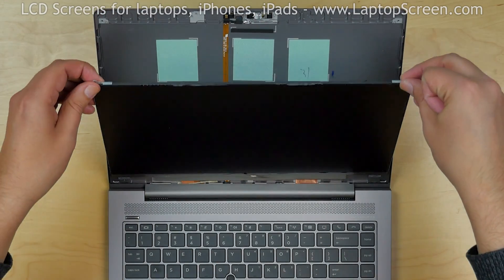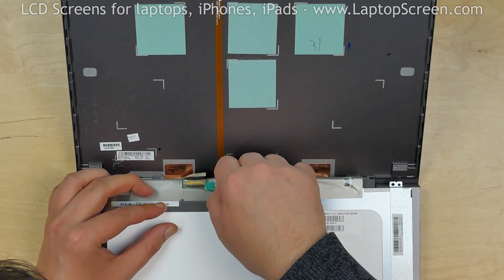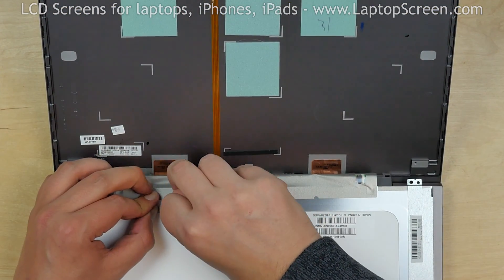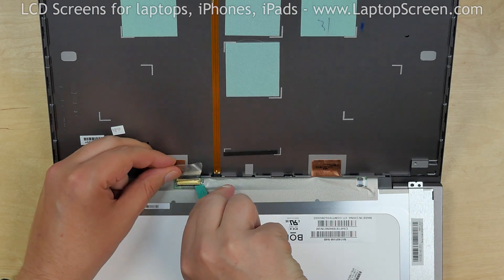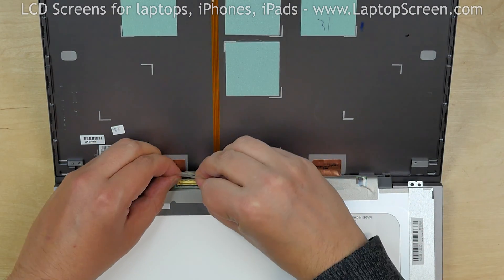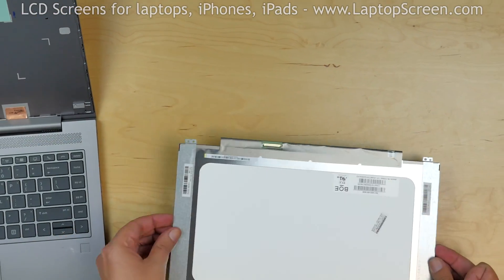Place the screen on the keyboard. Using a plastic pick and fingers, peel off the tape securing the video connector. Using a plastic pick, open the connector's bracket. Disconnect the video cable. Remove the screen and place it on the desk.